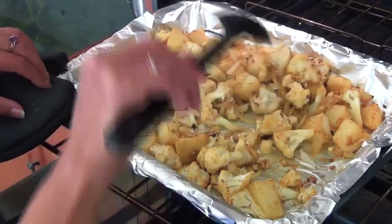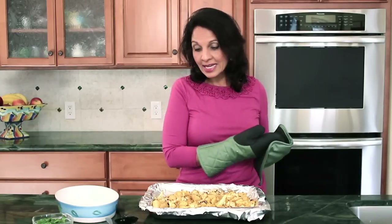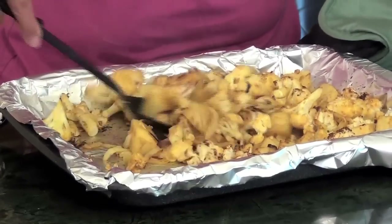Looks great. It's been about 20 minutes. Let's stir the vegetables a little. So I just pulled it out of the oven — it has been five minutes since we stirred it, so a total of 25 minutes in the oven. And it looks perfect. The potato is done, the cauliflower is done, and none of them are mushy.